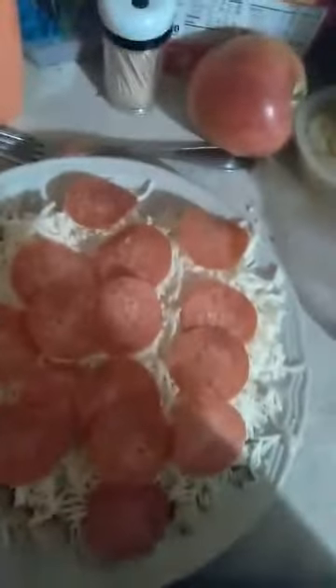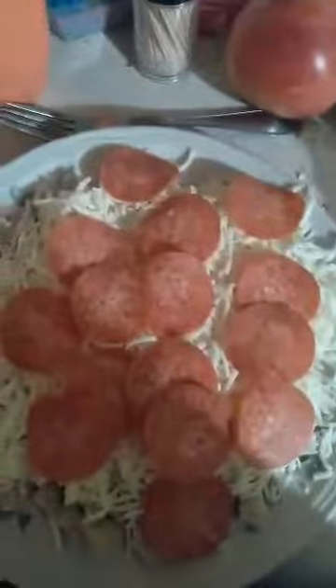Then you put it on for a minute and 45 seconds, and then you eat it — you grab it and put it in your mouth, because that's how eating things works. And if you eat it with silverware, you're a psychopath.